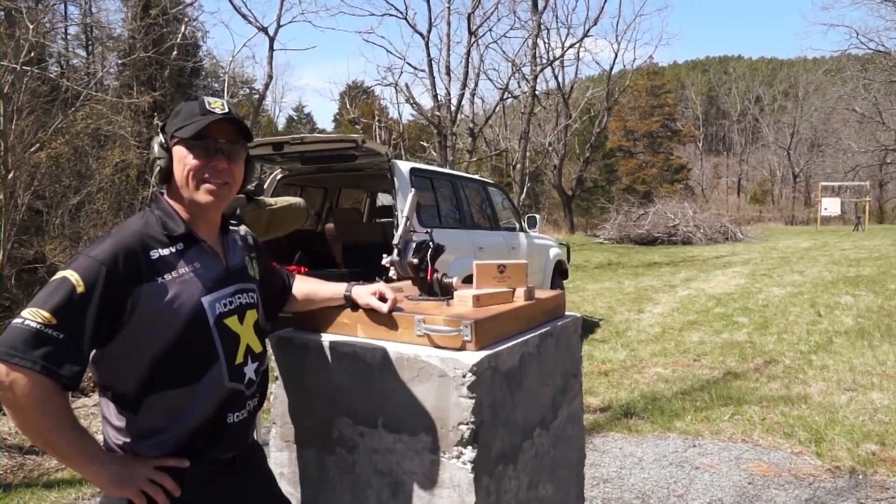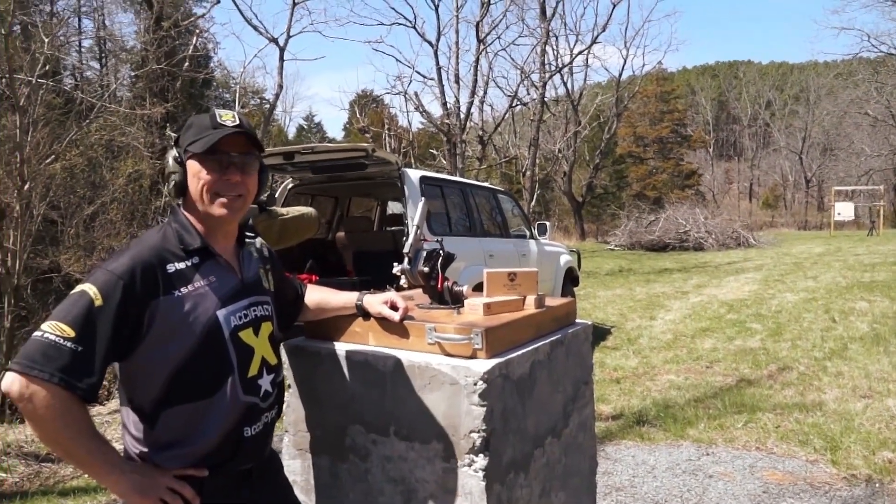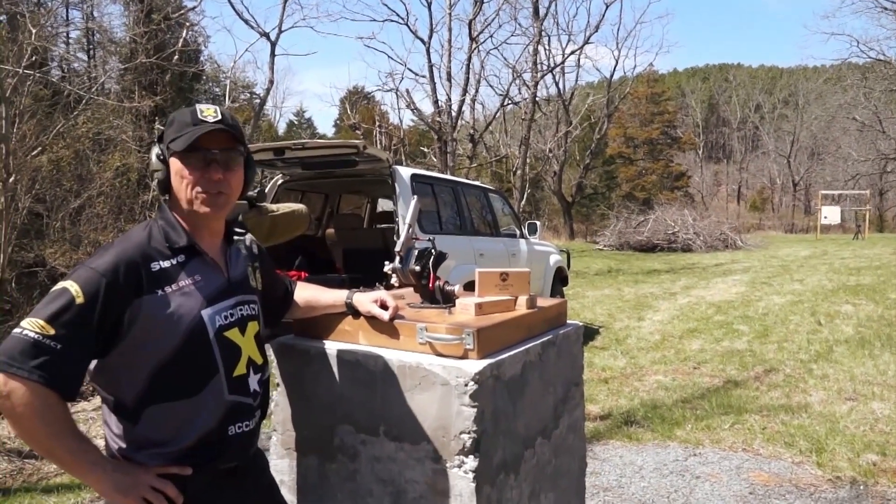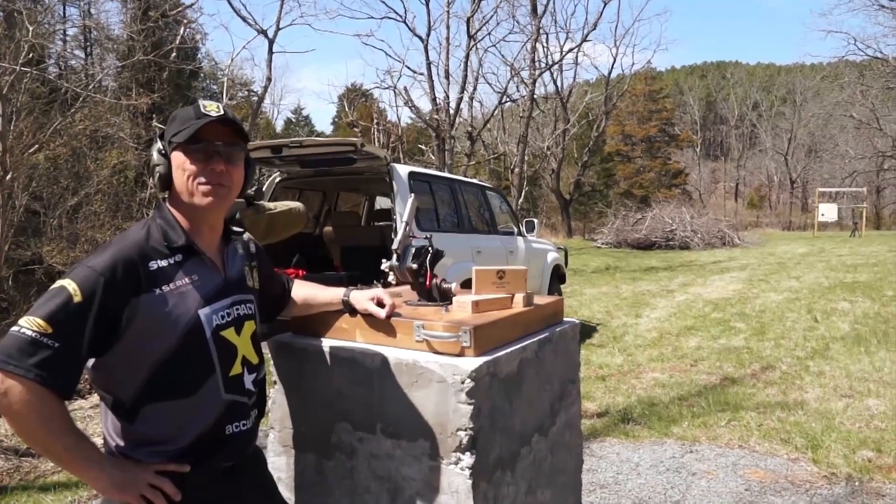Hi, I'm Steve Huff with AccuracyX. Today we have one of our Pro Plus 1911s in the rack to test at 50 yards. Our Pro Plus series was designed for bullseye shooters and they come with a 10X guarantee at 50 yards.